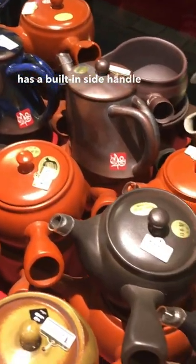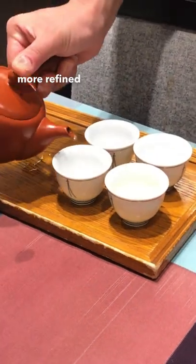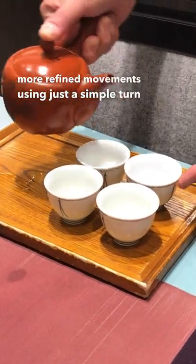This teapot has a built-in side handle that has been hollowed out so it's cooler to the touch. It also allows you to pour with more refined movements, using just a simple turn of the wrist.